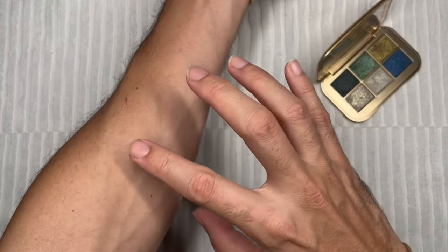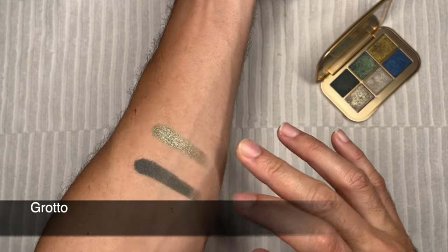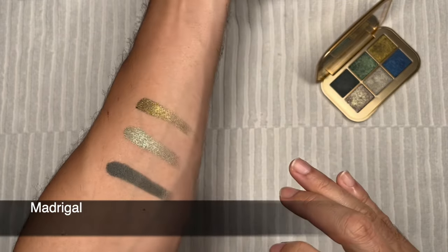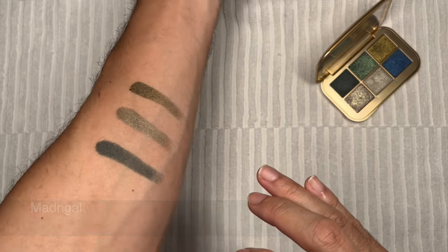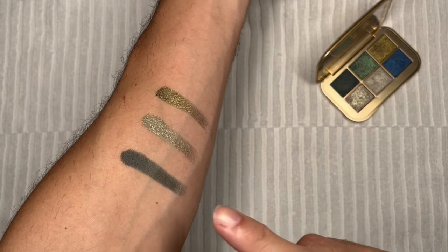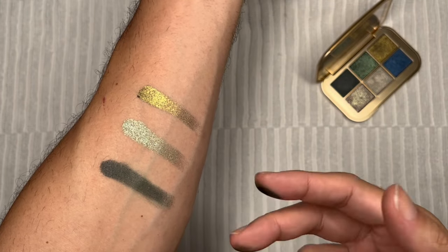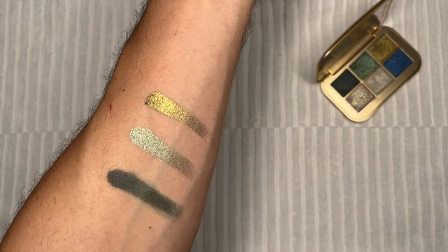This feels very creamy — I'm actually so surprised by it. So this color here is called Troubadour. Look at the color payoff. Troubadour has a very nice matte, but it's a very creamy matte. It's actually very easy to blend, especially when I rubbed my finger on it. Very nice colors — it's a very moody green color. Amazing.